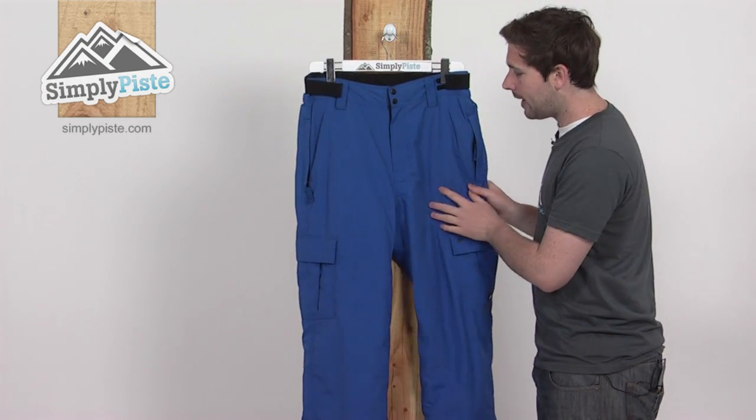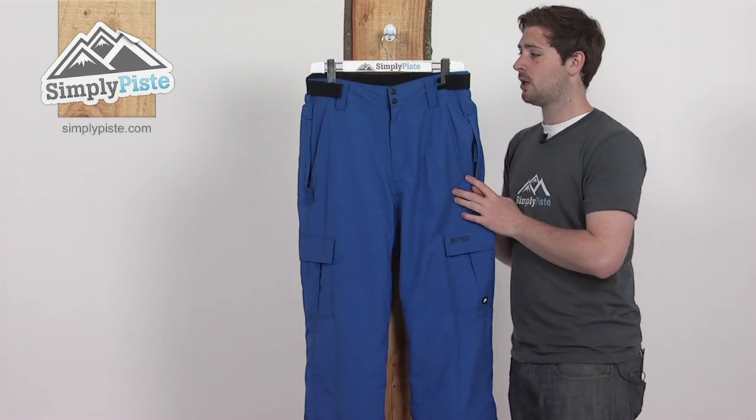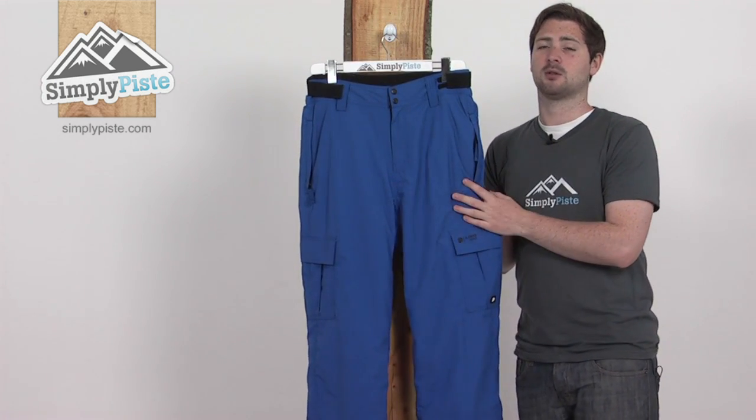So a real top-spec pant — everything you need, as we said, to keep you nice and comfortable and warm on the slopes. Come and take a closer look at simplypiste.com.